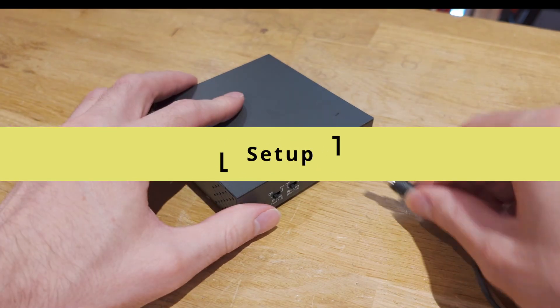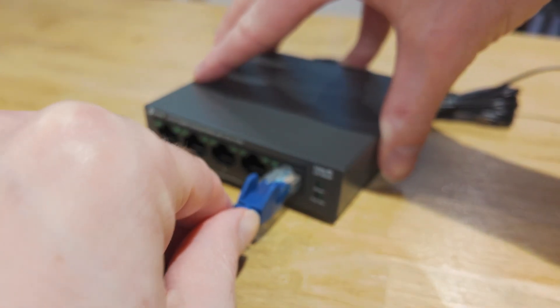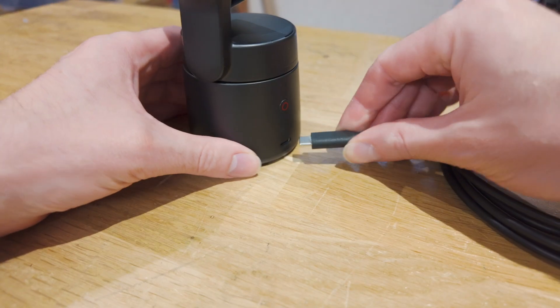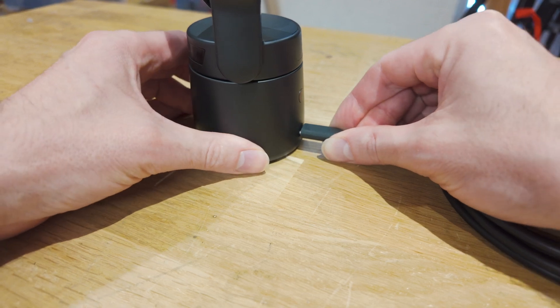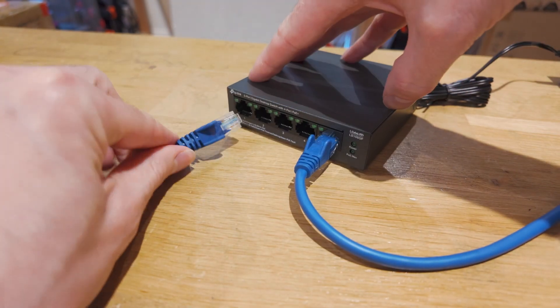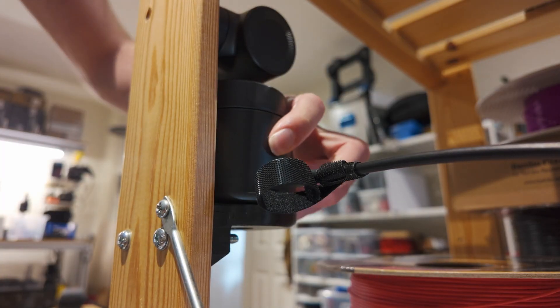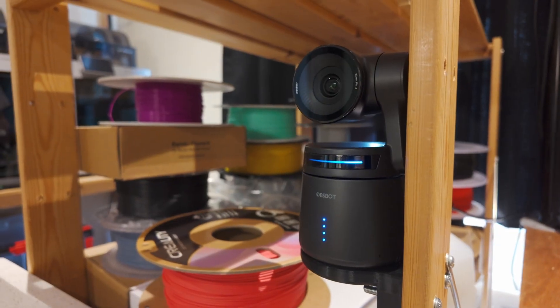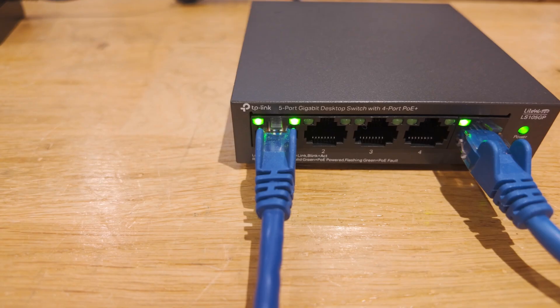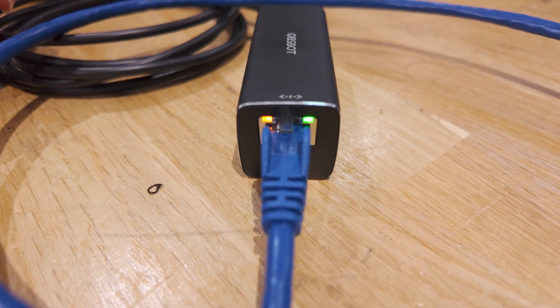Now for the setup. We'll start with the PoE switch, which just needs power and a network connection. Then for each of the Tail Air cameras, connect the network adapter to the camera, ethernet cable to the network adapter, and the other end of the ethernet cable to the PoE switch. You can then secure the cameras onto each of their mounts and hold the button on the back to turn them on. Make sure the lights on the PoE switch look correct for network and power delivery.